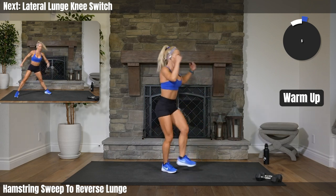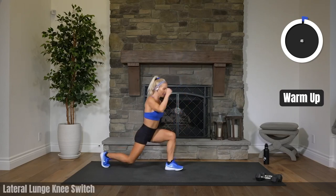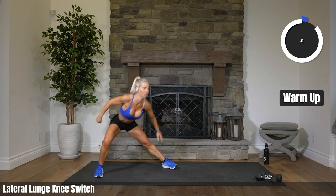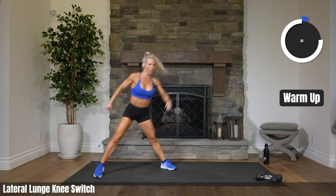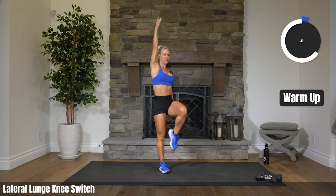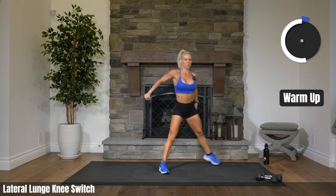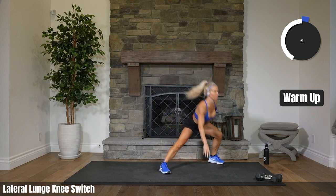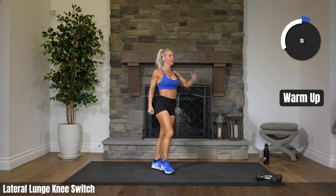We have some fun stuff today. We have some challenging stuff. Side lunge to knee lift — lunge it down, lift your knee. Other side and lift. Just working on our balance a little bit here. Chest is up as you come down. Gaze is forward. Push that booty back. Try to get a little lower, touching that floor if you can. Heading to the floor after this into an inchworm with a lunge twist.